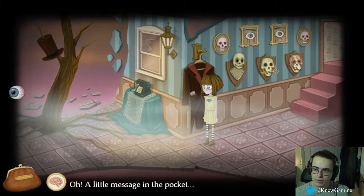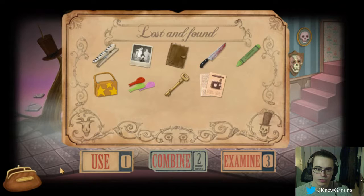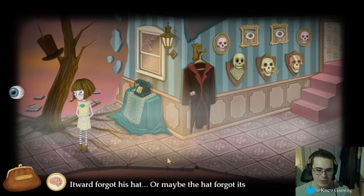What's this guy saying? Hey, Mr. Skull, you have a little flesh left on you. I have to actually dial a number? No idea. Wait, was it his hat? Oh, he forgot his hat! Or maybe the hat forgot his head.